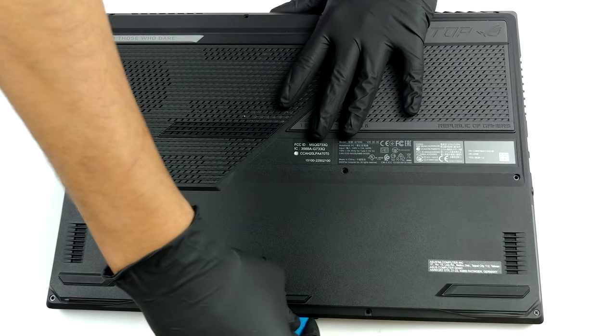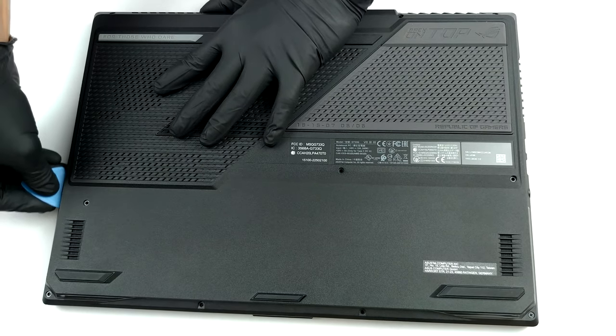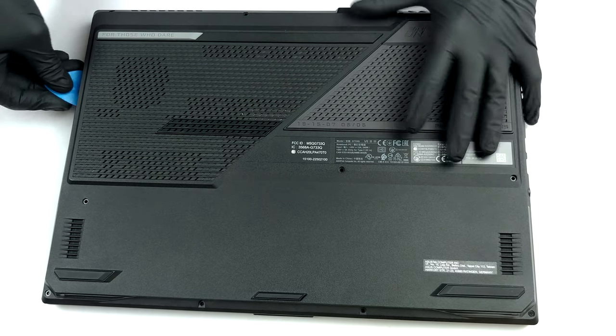To access this notebook's internals, you need to remove the bottom panel. First, undo all 11 Phillips-head screws and then pry the panel with a plastic tool, starting from the edge where the screw is captive.